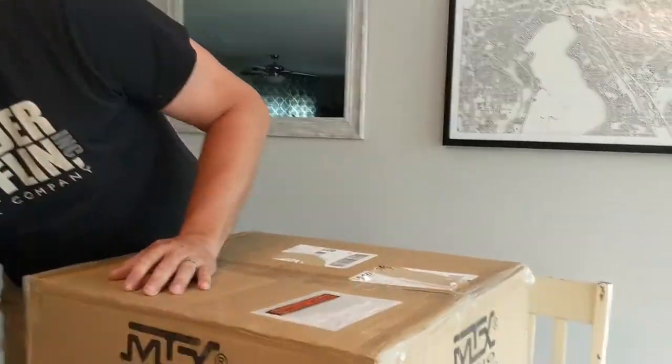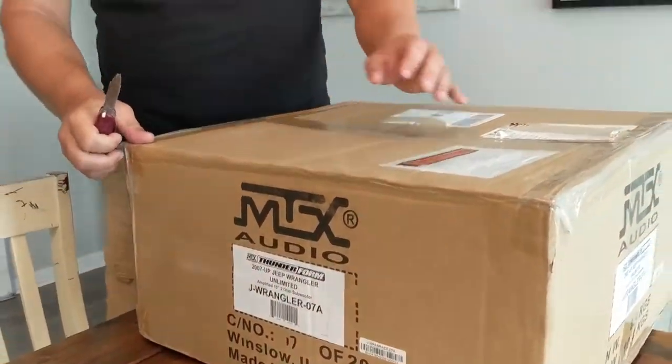We are going to unbox the MTX Amplified 10-inch Subwoofer kit — all-in-one. This is for a Wrangler JKU, which is a four-door. The wife's got a JKU and I've been doing crazy upgrades on it. She has a subwoofer in there now — it's an all-in-one that's kind of laying on the floor. This mounts nicely to the side of the JKU. We'll go ahead and start opening it up.